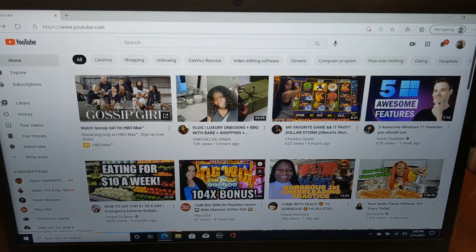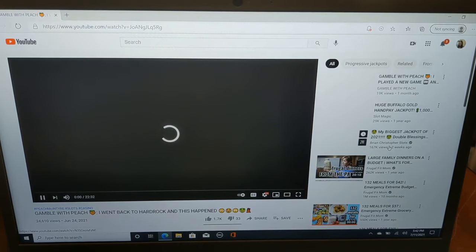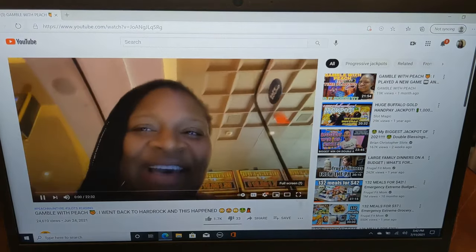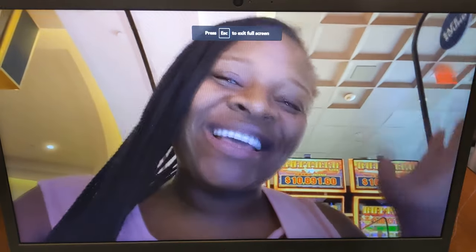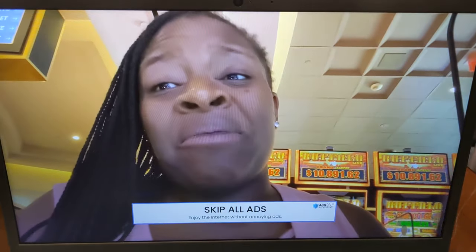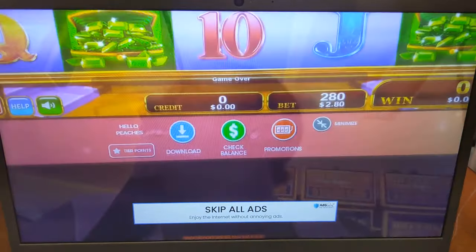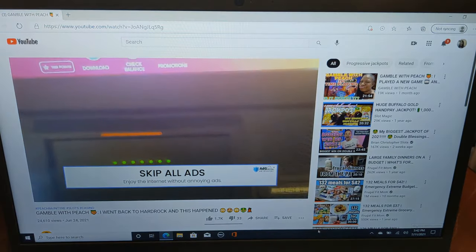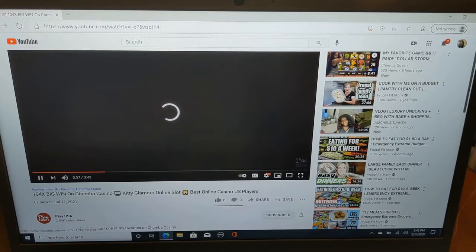This is so much better than the other laptop — I had got the Lenovo and the downside was the display. Here's another YouTuber that I love watching as well, her name is Peach, she has a channel called Peach Patch, and I was trying to watch her yesterday but it didn't show the colors good or anything. I was so disappointed in the Lenovo i3, but I am so pleased with this one — this is definitely a keeper for sure y'all.